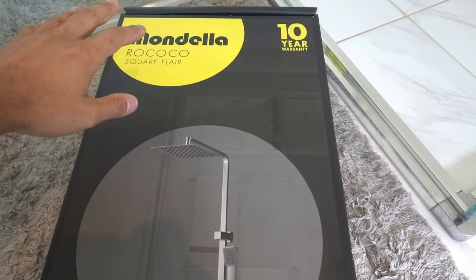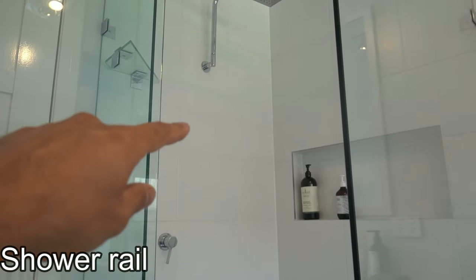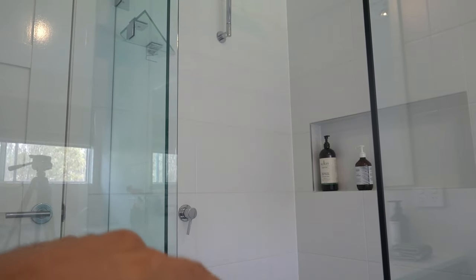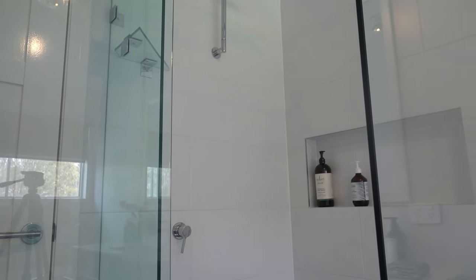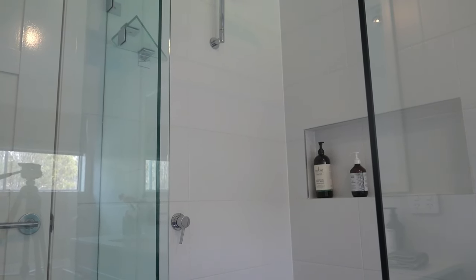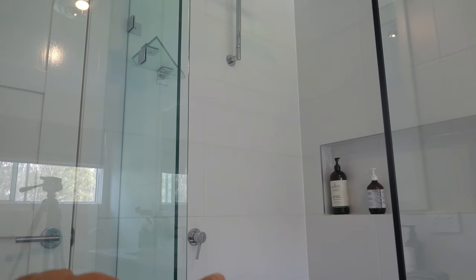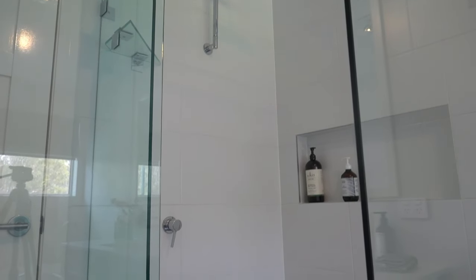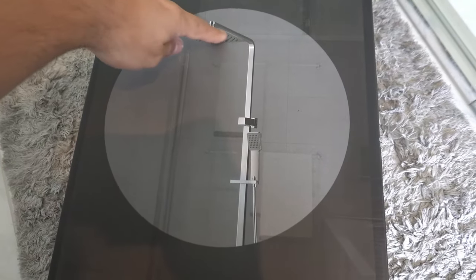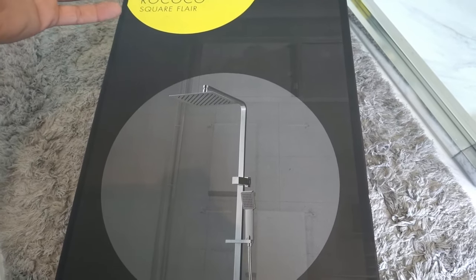The next thing to keep in mind is the brand. I'm all for saving money, but when we install the rail we're going to have to drill into the tiles — probably two holes. If you did have to replace it in a couple of years, finding one with the exact same fitting size could be an issue. So buy from a reputable brand and model that's been around a long time, so if you do replace it you won't need to drill any new holes.